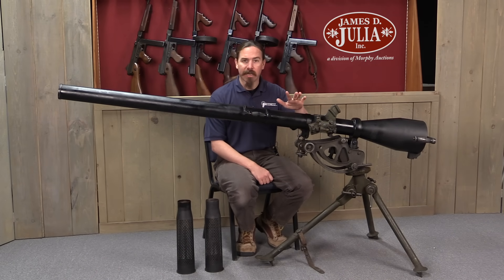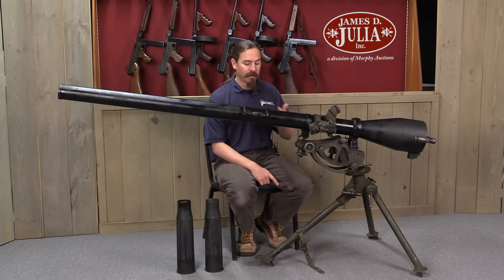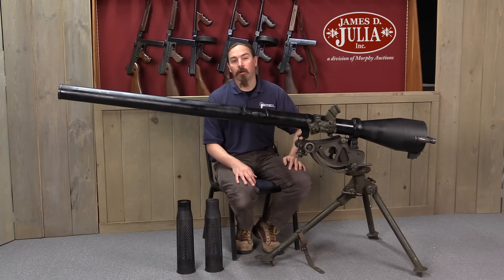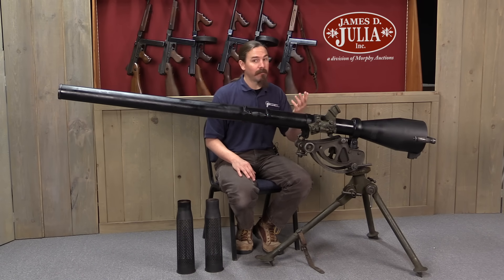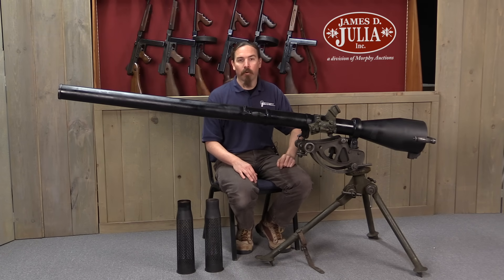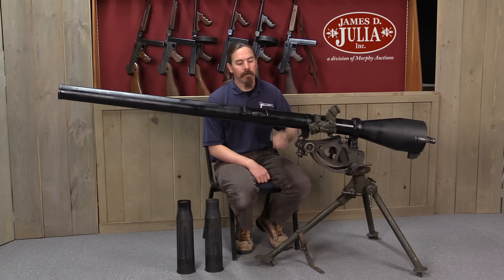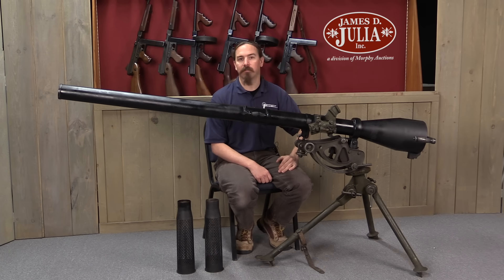Despite the look, this was actually developed and introduced just at the end of World War Two. The issue it was developed to address was rapidly increasing tank armour. At the very beginning of the war, tanks had really quite remarkably light armour, such that most countries had some sort of man-portable, approximately .50 calibre anti-tank rifle. By the end of the war you've got things like German Tiger IIs that are impenetrable to virtually everything.